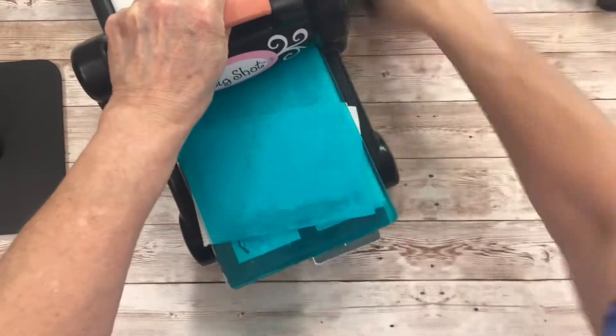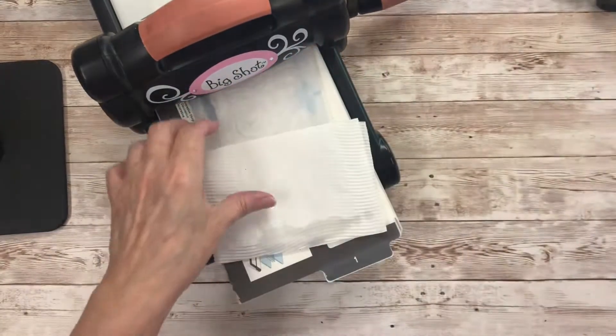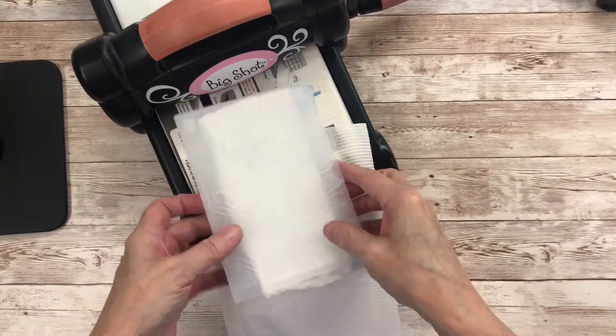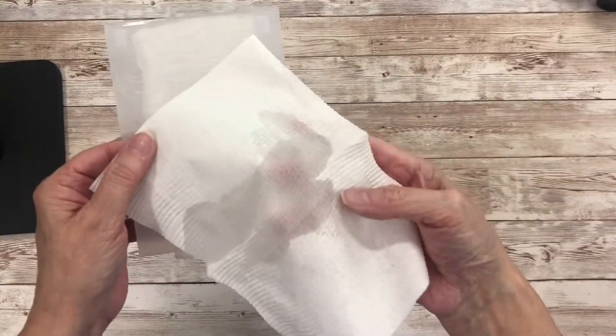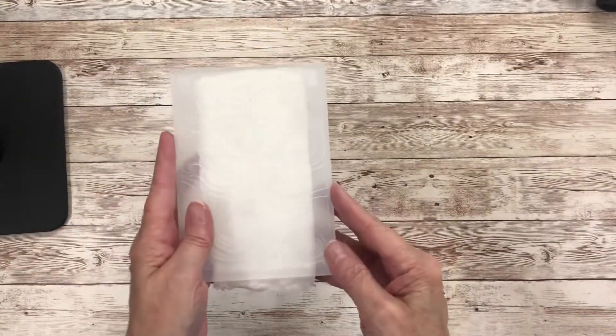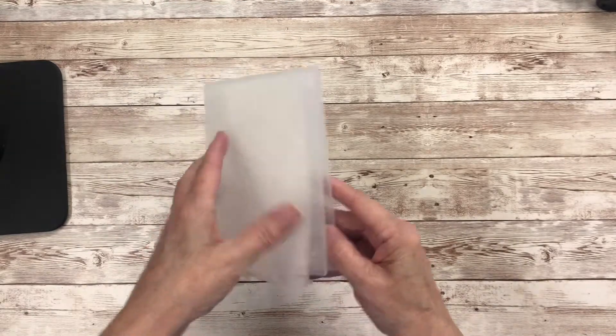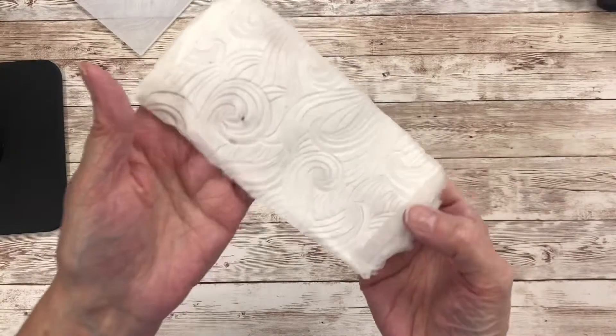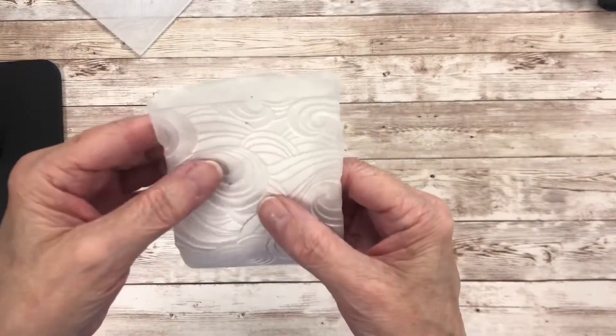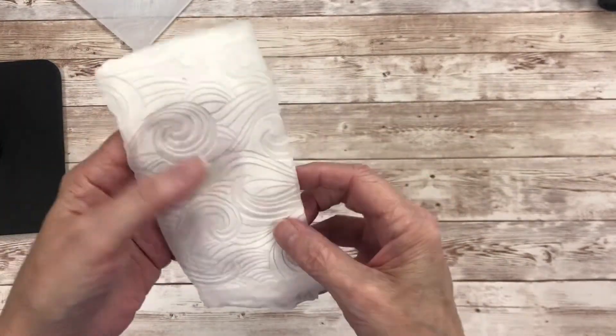It doesn't need to go through three times because the paper towel is quite thin. You can actually see it does squirt a fair bit of water out, but when you open that up you've got a really good embossed design. That's actually poked a hole through there but that's no drama.